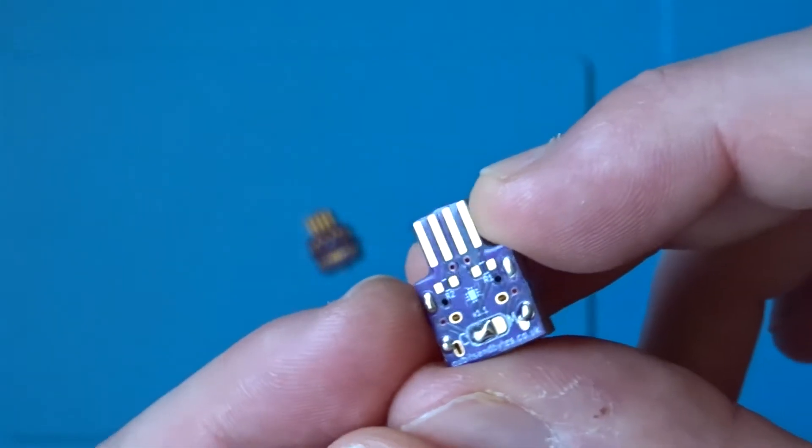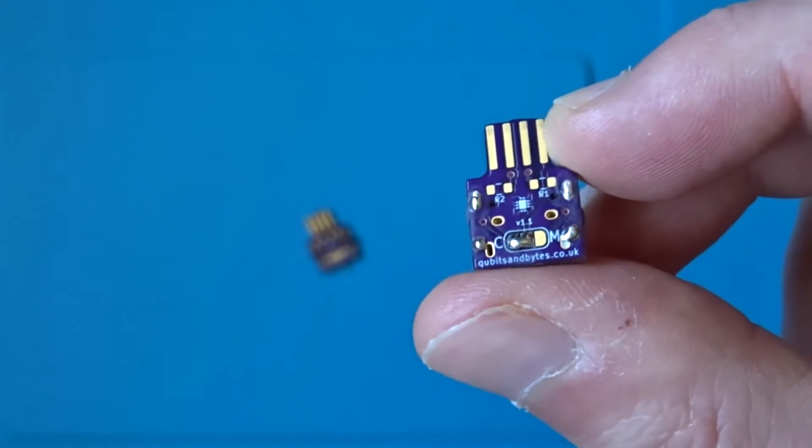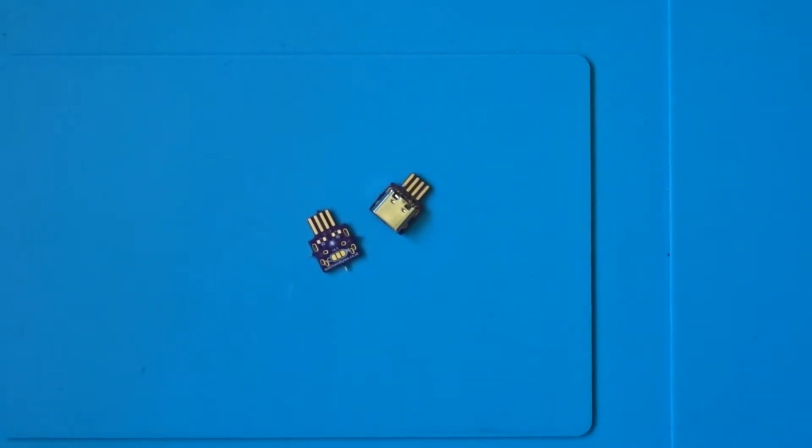The two resistor pads here are not populated because I'm not using a smart charger. Before we take a look at the board in action, just a reminder that you can find all the sources you need to have one of these made for yourself in the description of the video.